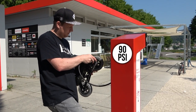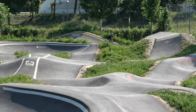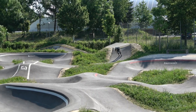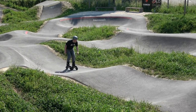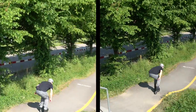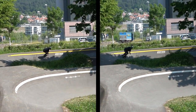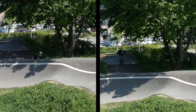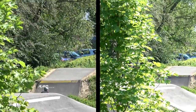Nachdem ich die Pneus mit rund 90 PSI aufgepumpt habe, habe ich ein paar Runden auf dem asphaltierten Bumptrack in Ulten gemacht. Direkt aufgefallen ist mir, dass es im Vergleich zu herkömmlichen Wheels massiv mehr klebt. Es braucht also viel mehr Energie, um die Geschwindigkeit aufzubauen und diese auch zu halten. Funktionieren würde es, aber der Spassfaktor im Vergleich zu normalen Wheels ist viel geringer.